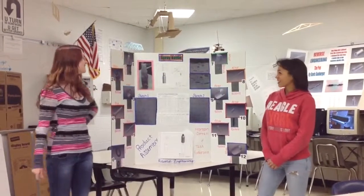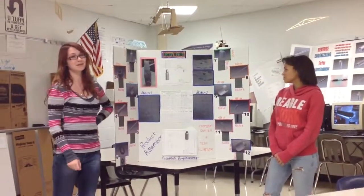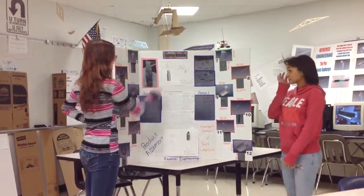My colleague Morgan and I decided to reverse engineer a spray bottle. Surprisingly, there were a lot of small pieces that go into this really tiny spray bottle.